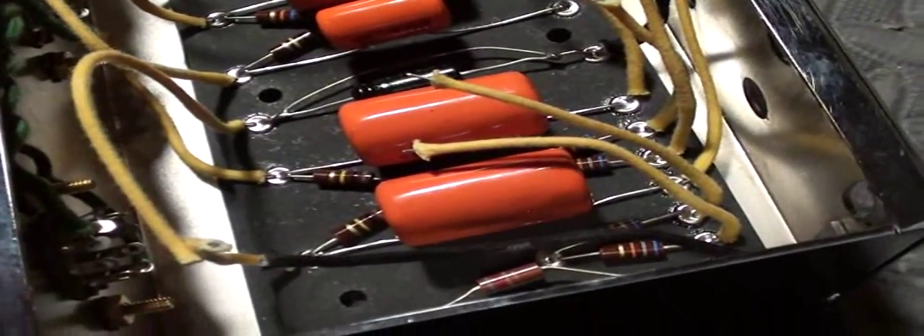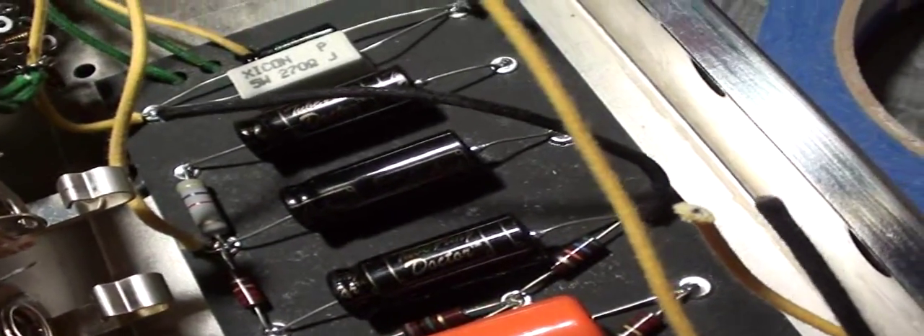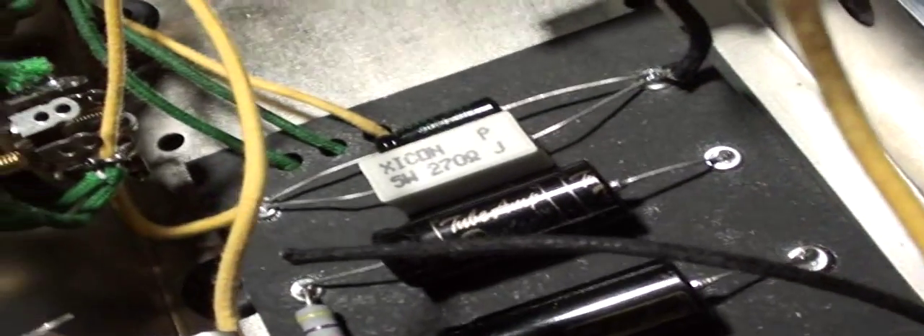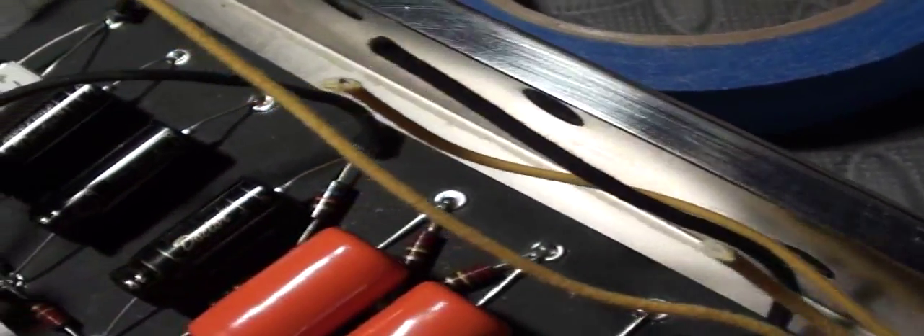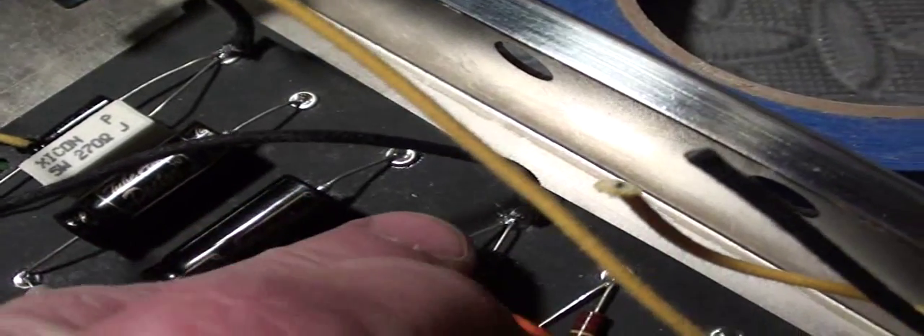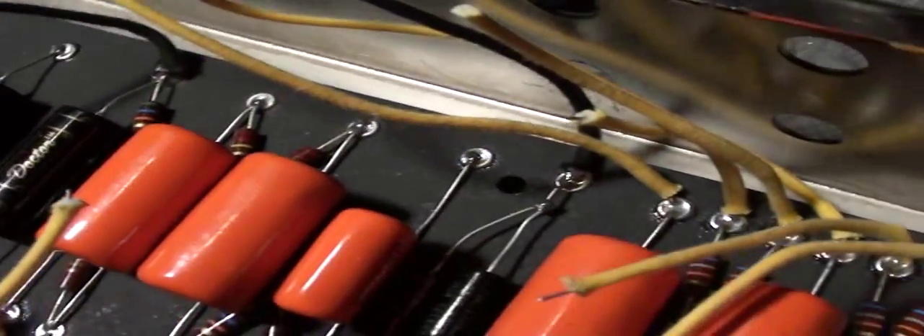You can see how it starts to get crowded in there pretty quickly. I have enough extra lead length to work with, so I'm not going to be too stressed. I'm going to be running a separate ground line which will connect the board side ground for the preamp stage up to my input, and then from the power side this lead will take care of that side of the board's ground and then onto the power transformer and output.